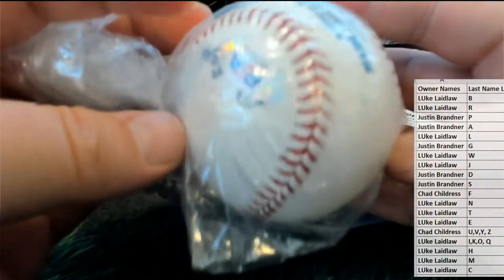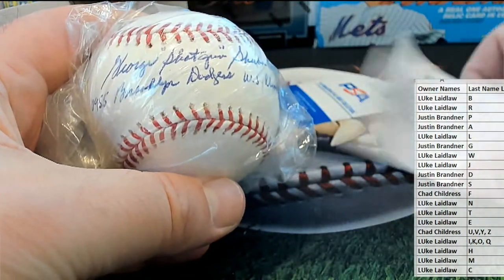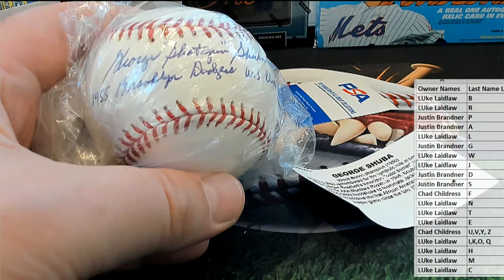I'm telling you, Series 11 they really hooked it up — put some different stuff in there, I like that. I know a couple of baseball historian guys are breaking here, but love this.